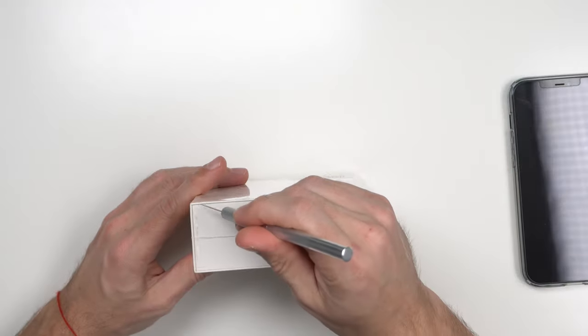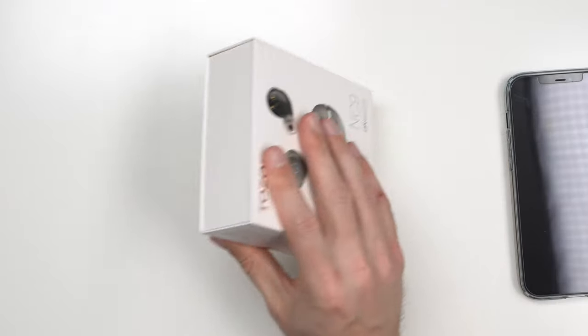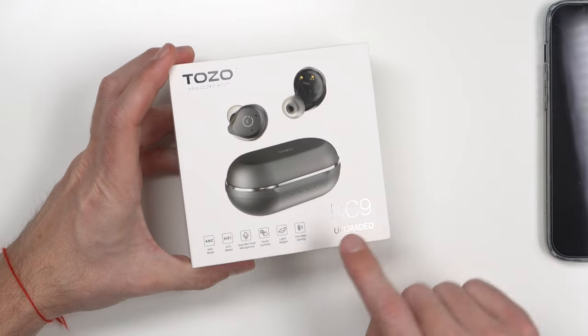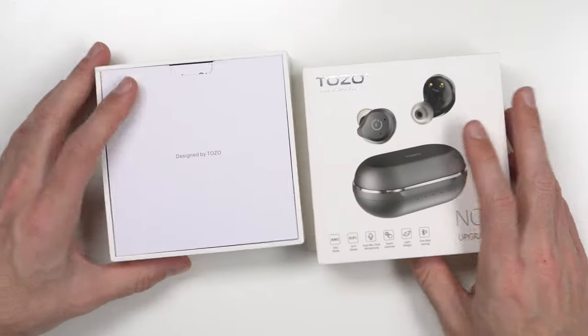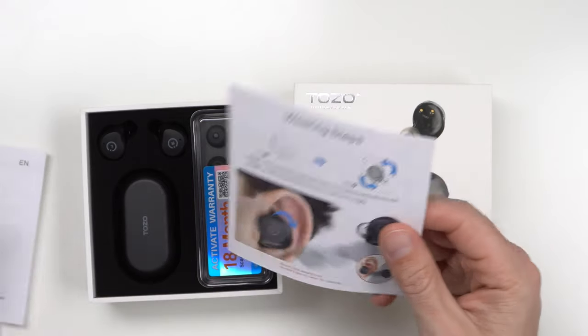Got my handy dandy shrink wrap knife. As always, the packaging of Tozo products is pretty similar to Apple products and the AirPods — a nice white box. You have some indicators on the box: NC9 upgraded, lightweight, dual microphones. What's neat is I see there are two mic ports on these here instead of one, and it opens like so.